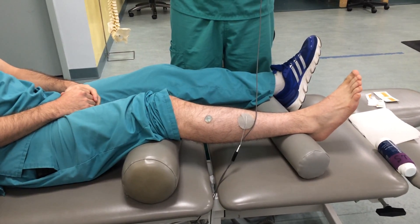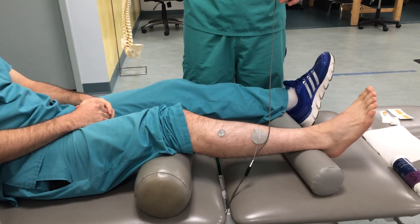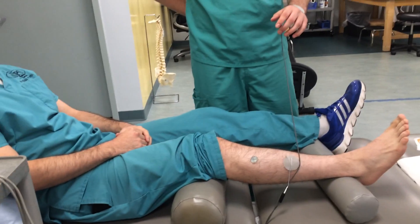In this video, we're going to see Russian or NMES, which is neuromuscular re-education. And in this particular video, we're going to see Russian being done to a Russian, by a Russian, speaking Russian.